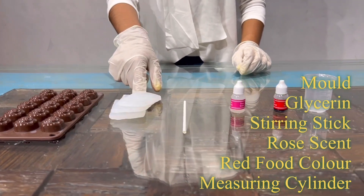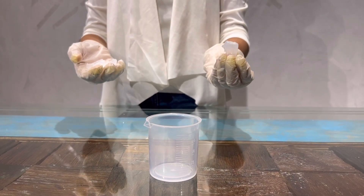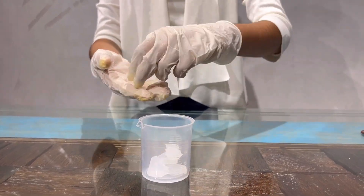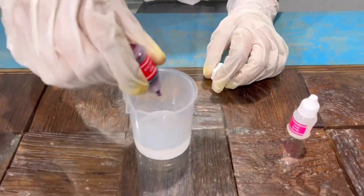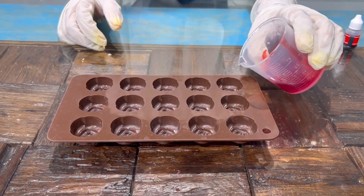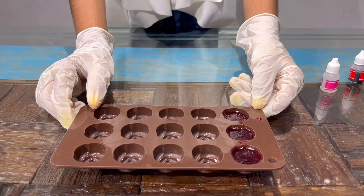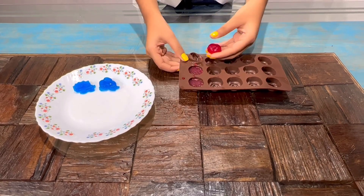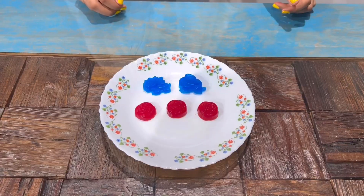Now I'll do experiment number 8: Soap. For this experiment I'll be needing a mold, glycerin flakes, stirring stick, rose scent, red food color and a measuring cylinder. I have broken the glycerin flakes and now I'll put them into the measuring cylinder. Now I'll microwave the glycerin flakes for 10 seconds and add color and scent. Now I'll add it into the molds. Now I'll keep the molds in the freezer for 20 minutes. Here are the results of my soap.